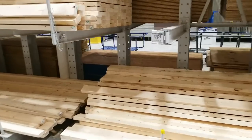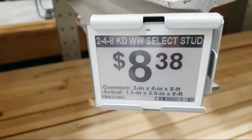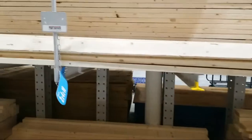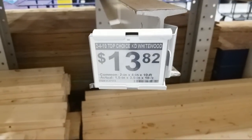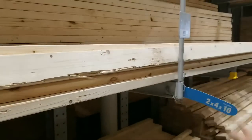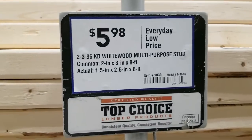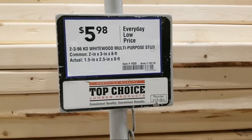Look at this lumber pricing. A regular 2x4x8 is $8.38 — I think I was paying $2.99 over a year ago. A 2x4x10 is $13. A plain whitewood 2x4 is $5.98 — I think these were like $2.50 last year. There's speculation that's been going on in the lumber futures market earlier in the week, and I think it finally kind of settled back down.